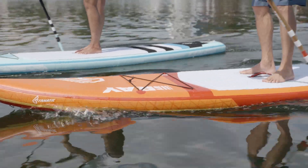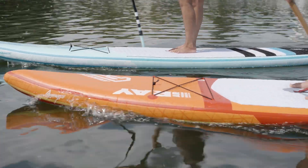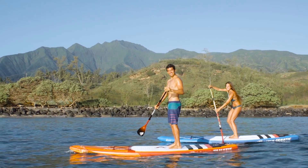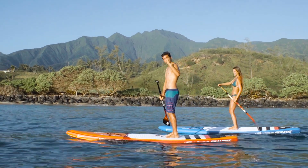Our Touring line-ups are fast, very easy to paddle and maintain your balance, even if you're a first-timer. Extra volume and stability keeps you and your luggage up and dry.